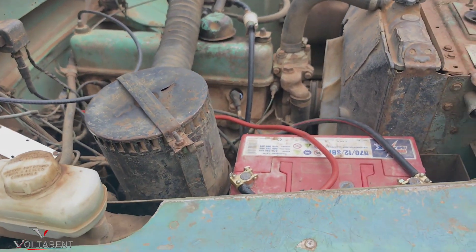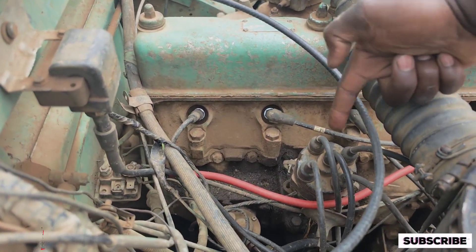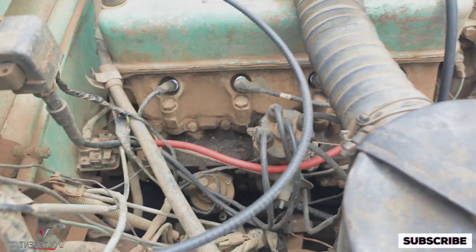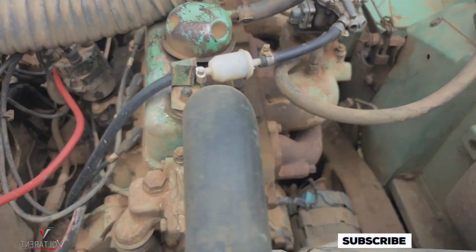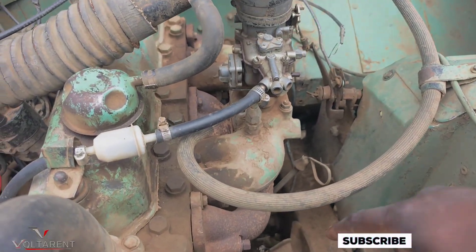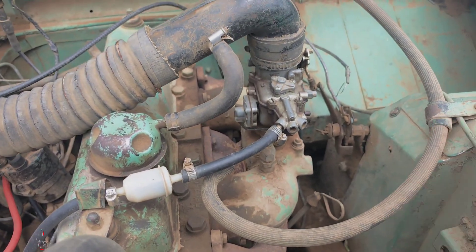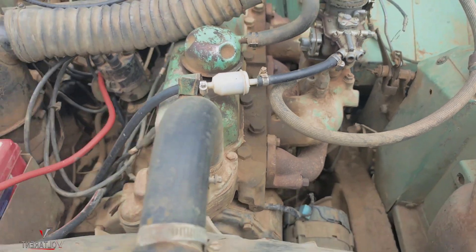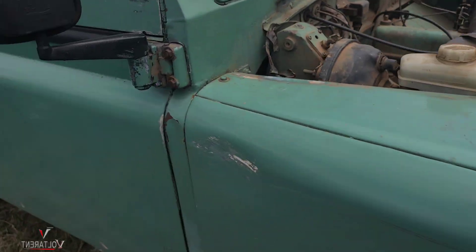This is the current setup — you can see the lead wires, the distributor, and the mechanical fuel pump down there. You have the air duct or air pipe with the air cleaner here. I've shown you the carburetor — this is the intake manifold that needs to be polished to bring out the aluminum look — and then the exhaust manifold here. It's about midday right now. Let's see how it starts.